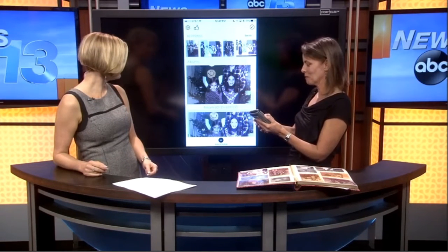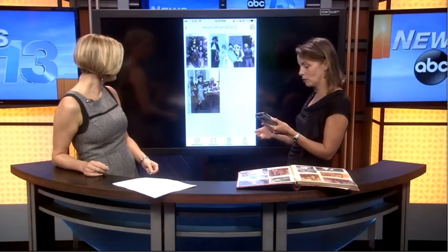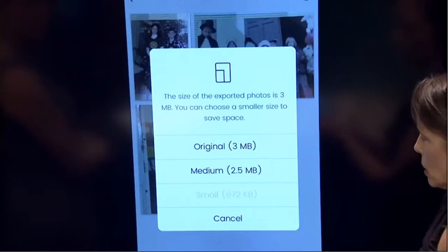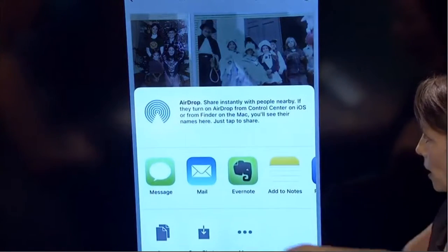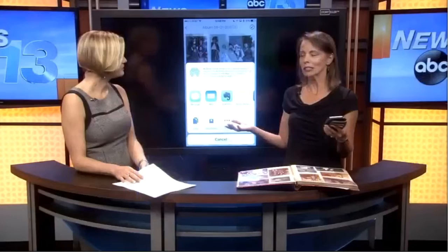Then you can tap on your photos — it groups them all together into an album. You can do five, ten, a hundred photos, whatever it is. You can rename your album and then share it. I'm going to say share, and you can save at whatever resolution you want — I'll choose small just for time's sake. It saves your photos and now you can send them through messages, mail, Facebook, whatever. You can save your photos locally. It literally takes seconds to preserve and share your photos digitally.